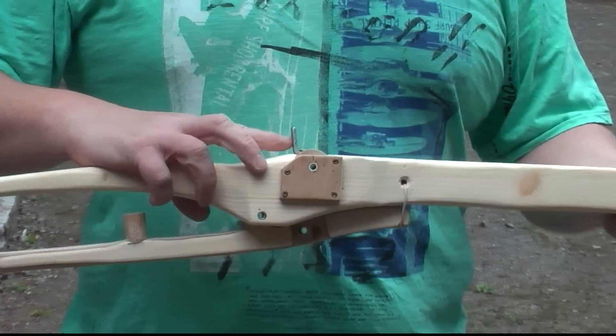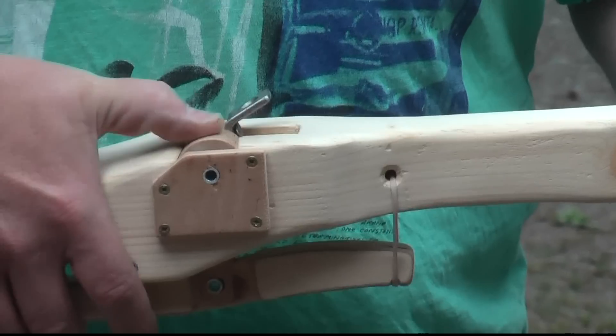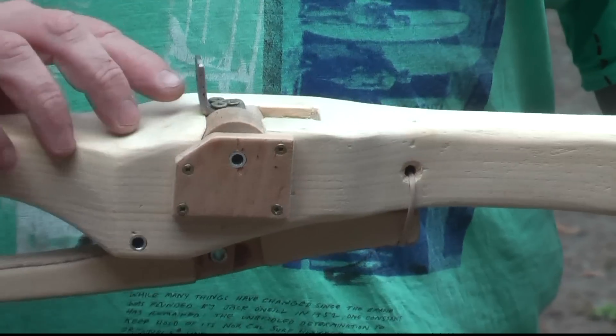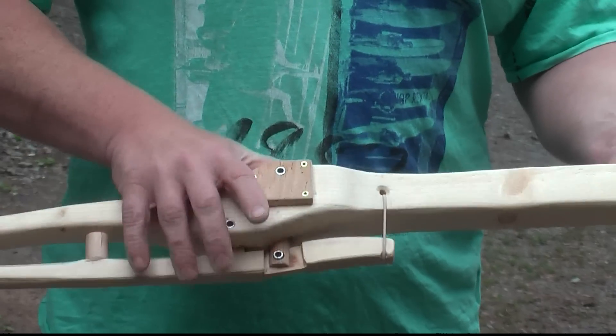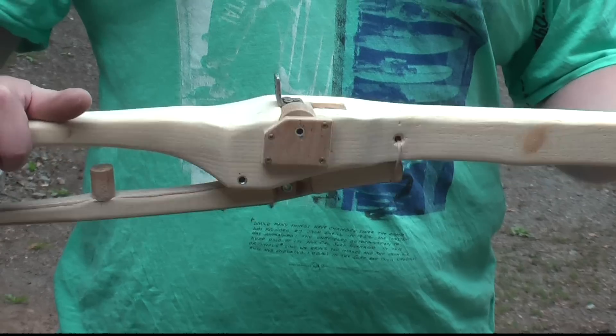And this is the shooting mechanism. You see there is a rotating part here, and this is called the nut. And the trigger is called the tickler. What happens is that if I pull this up into the cock position, it automatically falls into place.